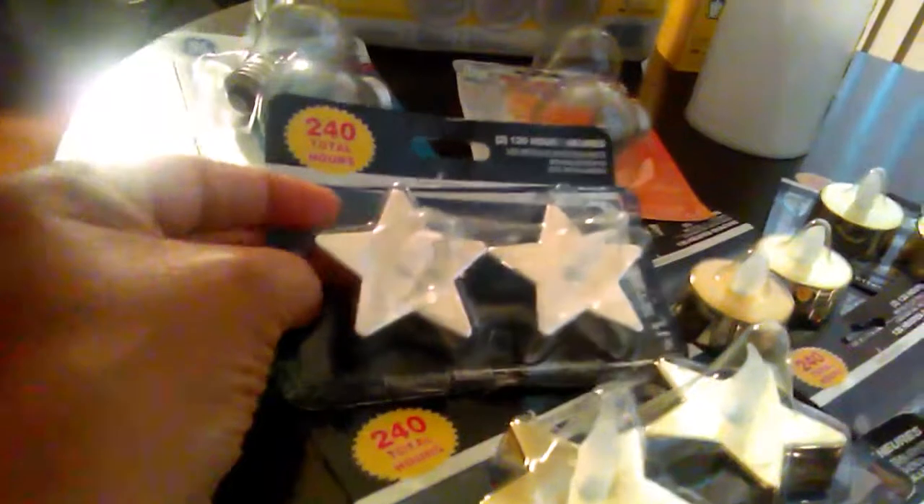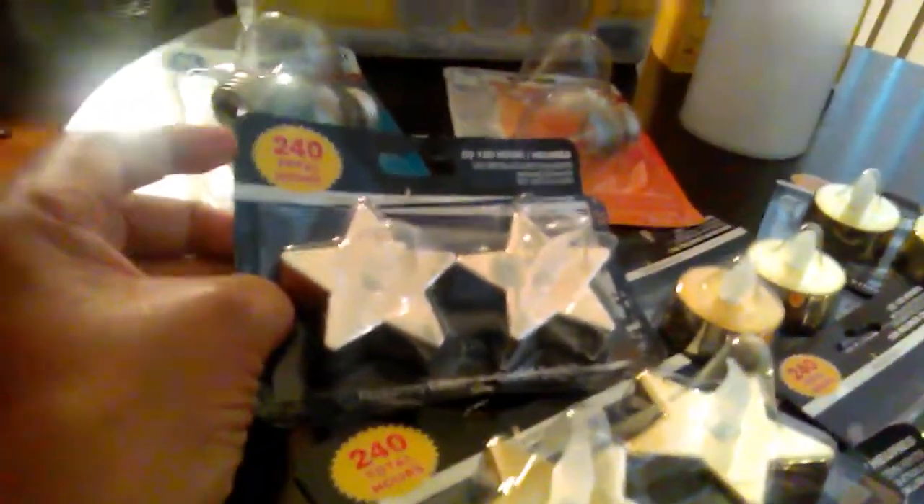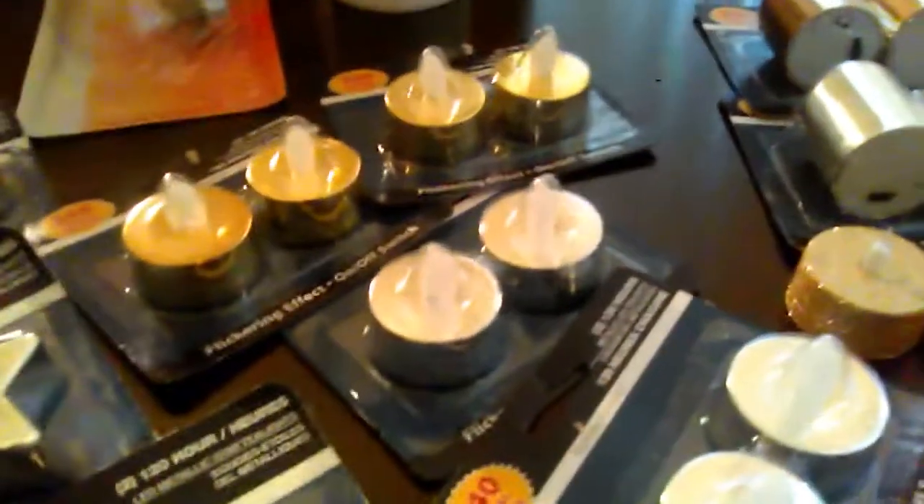I'm using them in my decor now. And the little metallic holiday-oriented LED tea light candles are coming out. There's 120 hours each, or 240 total hours for the pack. I bought the silver stars and the gold stars — two packs of those. I opened up a pack already and I'm using these in my vignettes and candle holders. They also have them in the round shape, which fit better in tea light candle holders. They have them in gold glitter — I haven't seen them in silver glitter, just gold glitter, so it might depend on your locale.